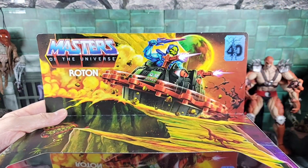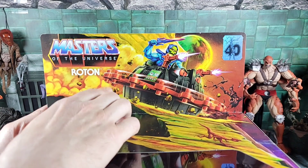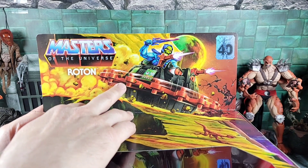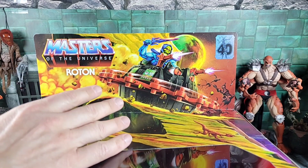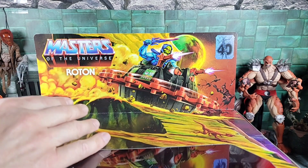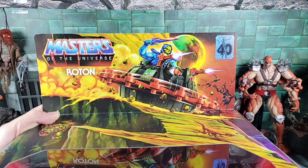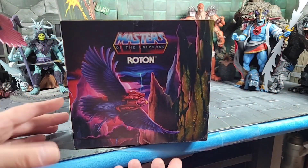We got Skeletor obviously on a Roton, and another interesting thing is I had no idea as a kid that the Roton would fly. I knew it hovered, but if you look at the Classics model or when the Revelations cartoon came around and comic books, it flies like the Wind Raider. I never knew that, but there he is flying around blasting stuff.